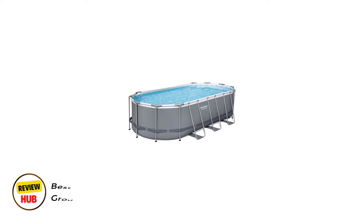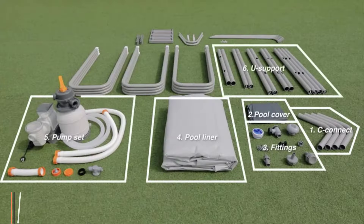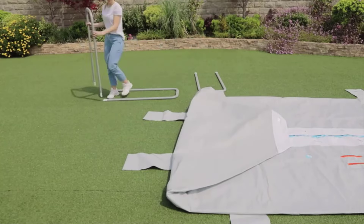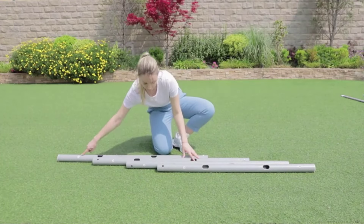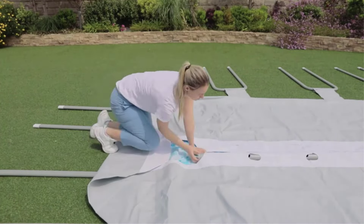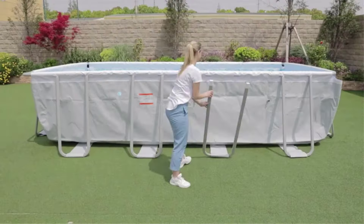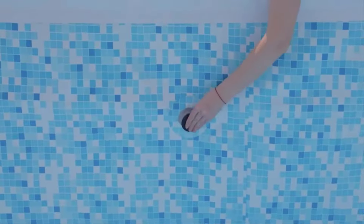Number 5: Bestway Steel Frame Above Ground Outdoor Swimming Pool. The Bestway Power Steel Set with Pump and Saltwater System has all the features of our best overall pick, also by Bestway, with the added benefit of a saltwater system. You'll be able to enjoy less of a chlorine smell on your skin and hair after a night of swimming. You'll need to add your own salt, but the included instructions tell you exactly how much and what you need to know about maintaining a saltwater pool. This pool has a weather-resistant steel frame, a three-layer pool liner, and a reliable pump and filter. It also comes with a two-year warranty and a water volleyball set made to work with the pool.